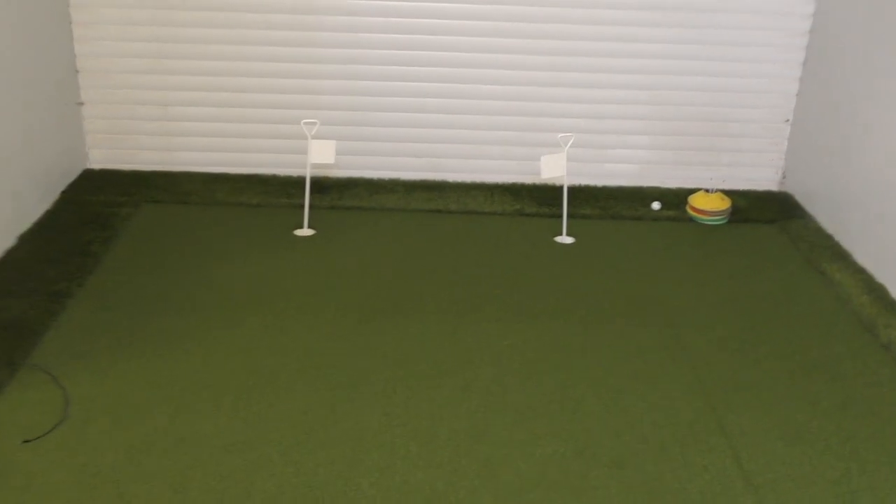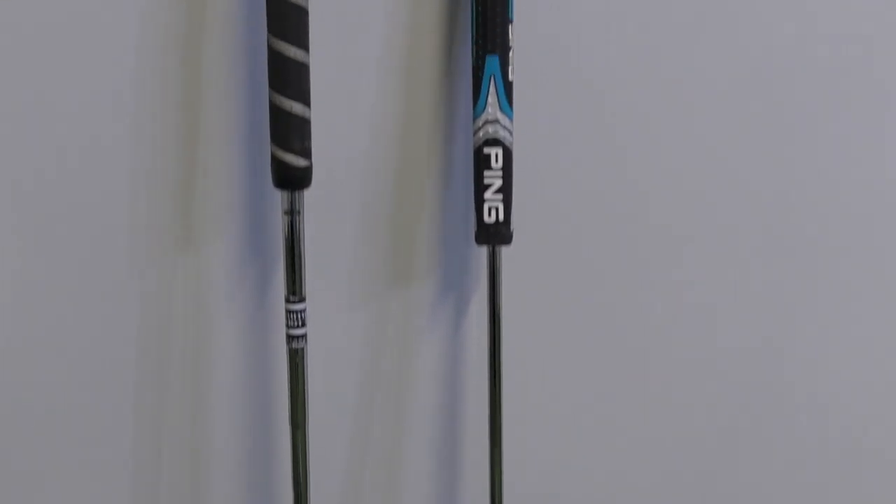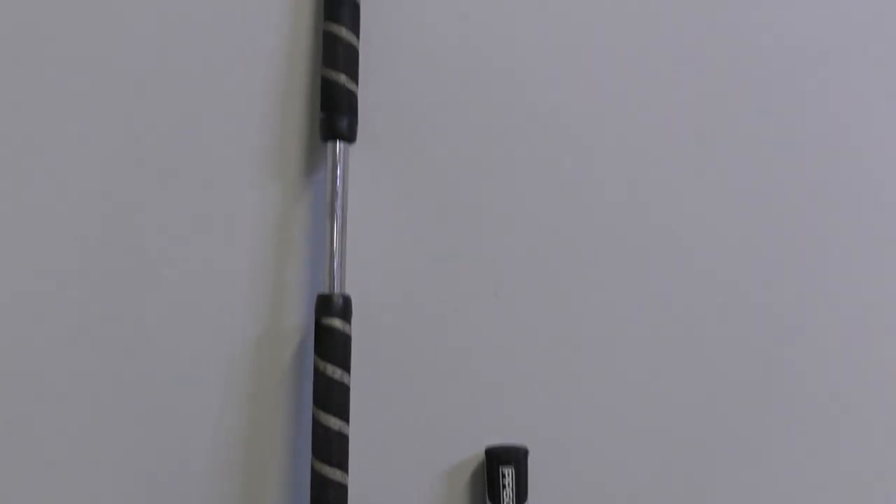Welcome back to another slightly different video today. We're down here in the putting area at Kingswood Golf Centre, and I've got a bit of a different putter shootout today. Instead of putting two of the best putters money can buy against each other, I'm going to do a retro type one. I've got the broomhandle Odyssey White Hot and I'm going to put it against a very similar head shape in the Ping Cushion C. Similar head shape — broomhandle versus standard length putter shootout. Which one wins? Let's get into it.